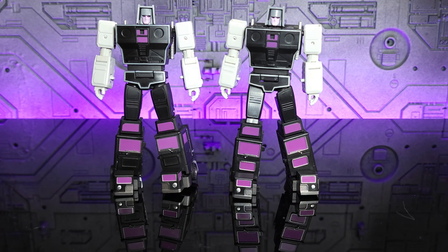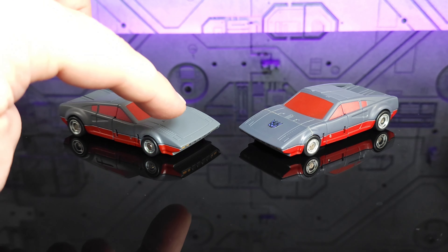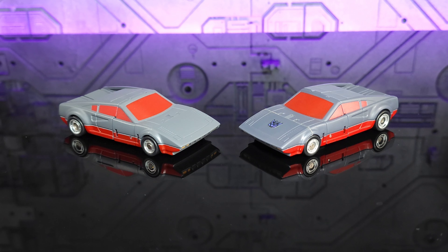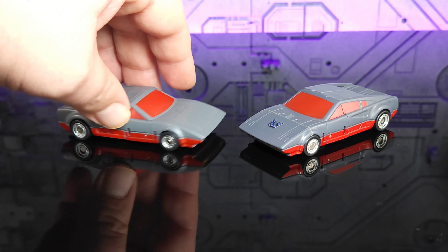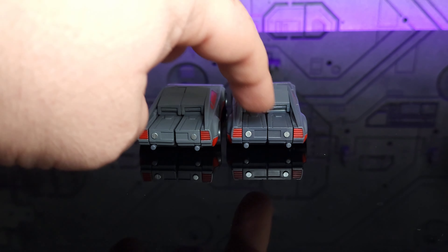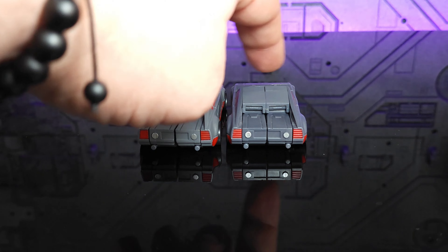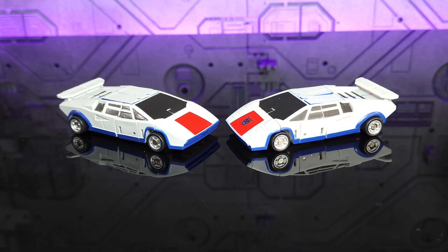Here we have the two Wild Riders in alt mode. The most obvious difference is the lighter colored gray, and also a brighter red used for the windshield, windows, and trim. On the back the darker color becomes more apparent, especially with the feet which are a non-matching gray color on the original. On the matte version they match, so it's nice that they were able to fix that.